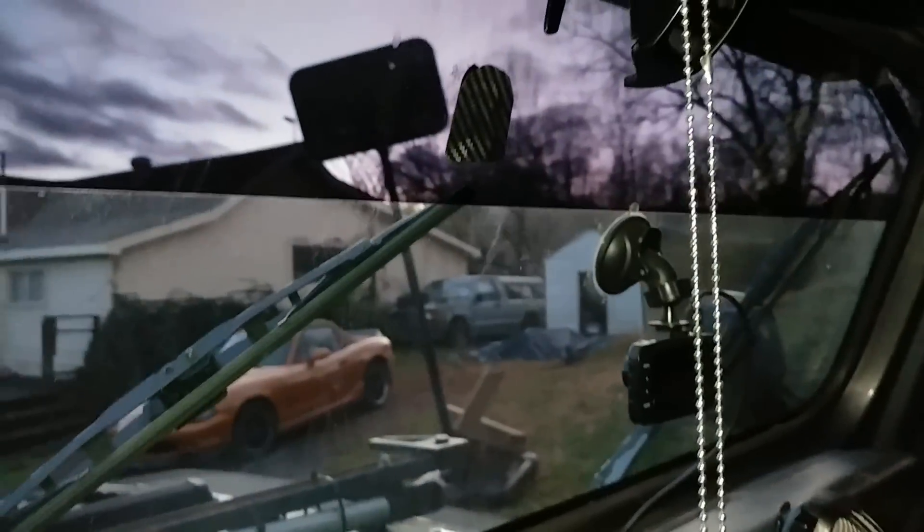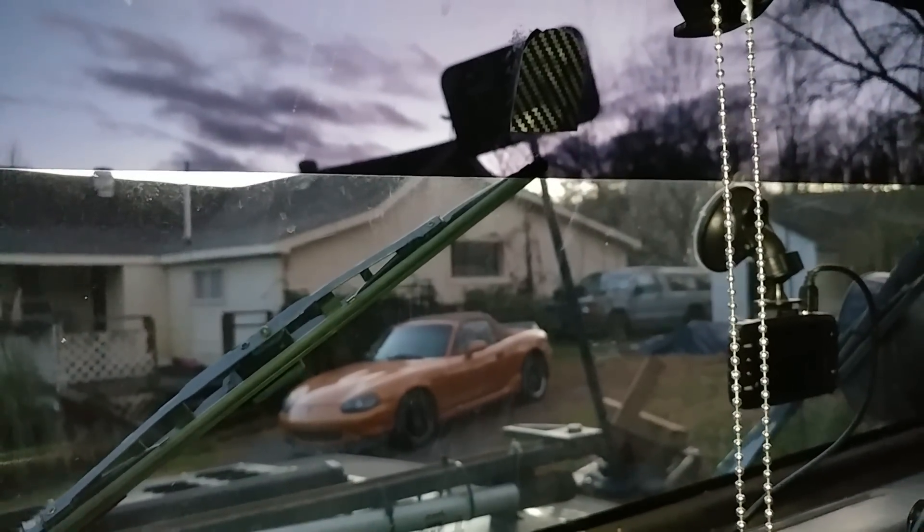I relocated my mirror — it's actually screwed into the bottom here because it always fell off. You can see I've got a little piece of carbon fiber wrap blocking that hole up.